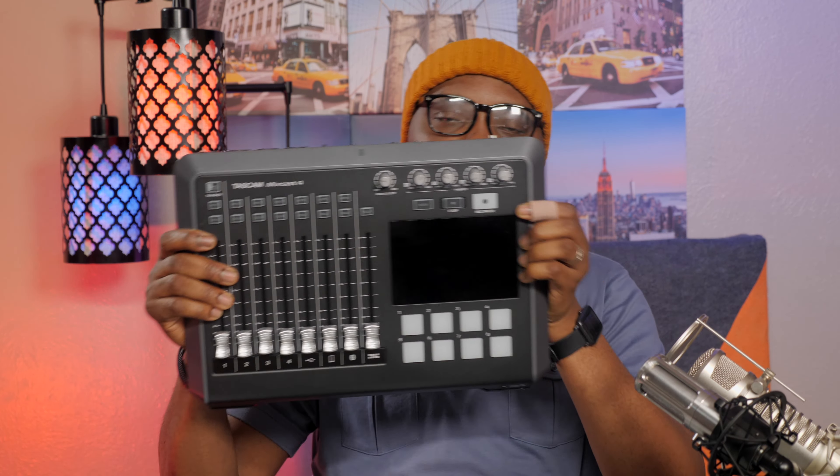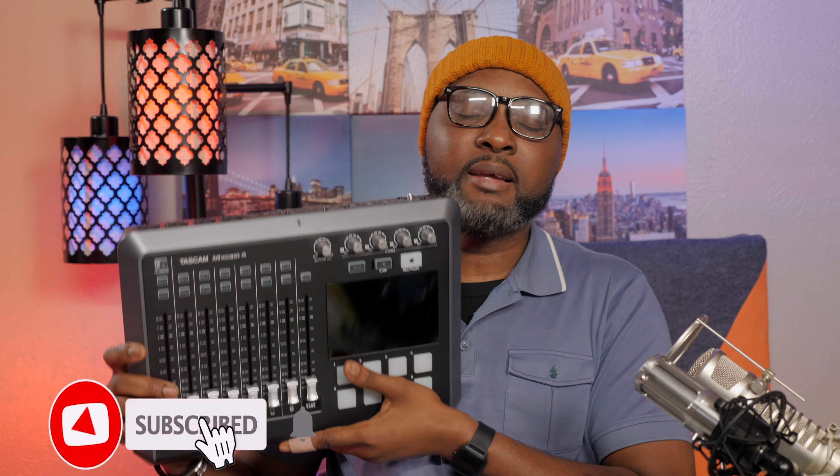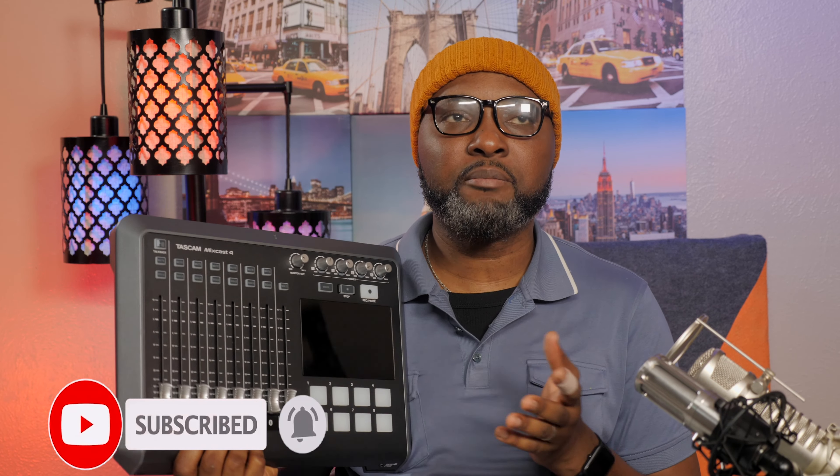Welcome back to the channel, this is Digicom Escape. I did a couple of videos about this Tascam and I really like this equipment so much when it comes to podcasting — it's hands down for now. I like the build quality, everything about this machine is almost perfect. Even though I like this mixer, there are a couple of things I believe need to be upgraded.